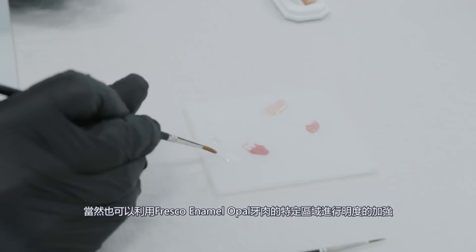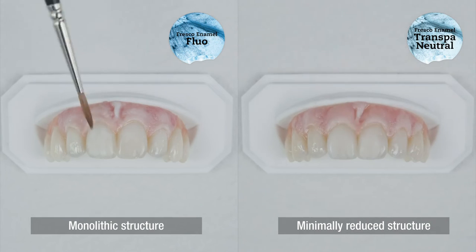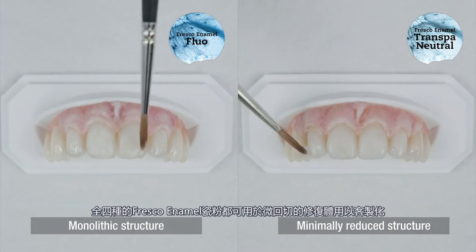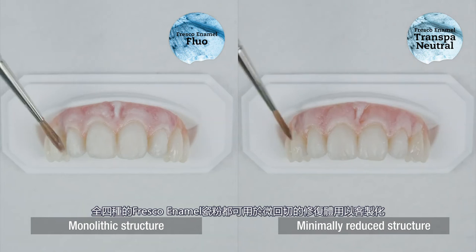For natural fluorescence, you can further veneer the monolithic structure with Fresco Enamel Fluo. All four Fresco Enamel pastes can be applied to the minimally reduced structure in a patient-oriented design.